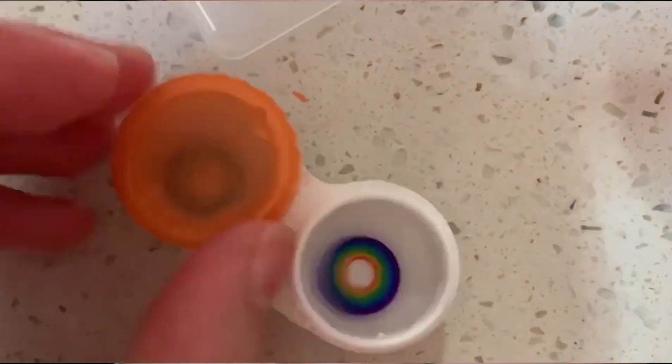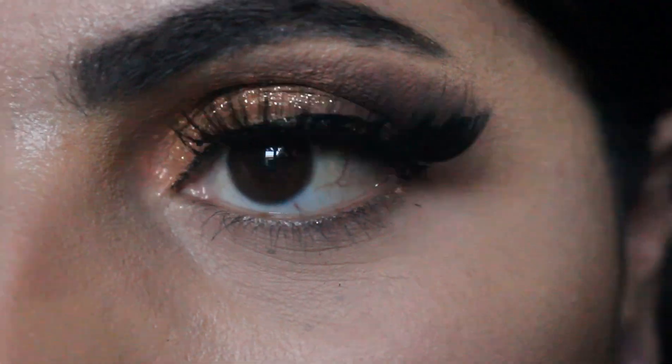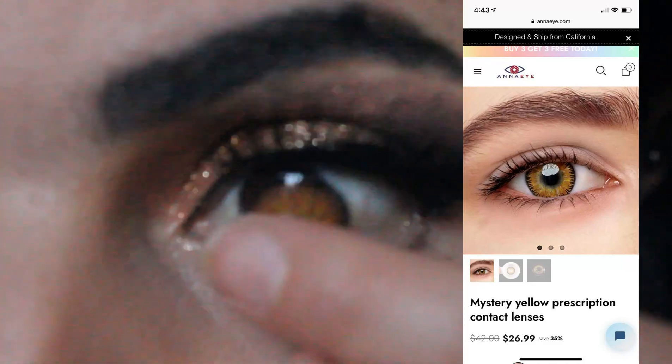So let's have a zoomie-zoomie on my eyeballs. The first lens is called Mystery Yellow. Let's zoom in — let's pop it in. Wow, look at the difference! Oh my gosh, that's beautiful. It looks more of like a gold than a yellow, like a goldish brown. Mystery Yellow.